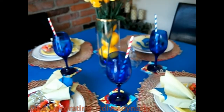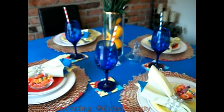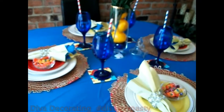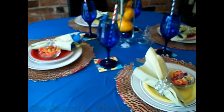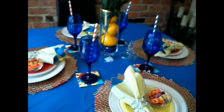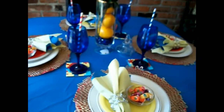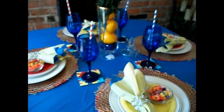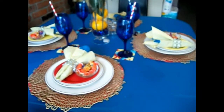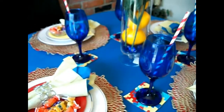Guys, that's going to do it for the tablescape. Please make sure you go watch the playlist and see all the beautiful tables that our creators came up with. Please consider subscribing to them if you're not already a family member of theirs. And don't forget — if you like what you see here, please give me a thumbs up, subscribe if you're not already a family member, leave me a comment, and share this video. Until next time, loves. Bye-bye.